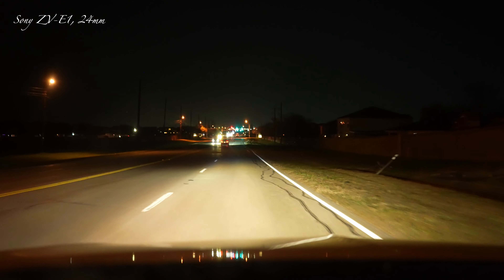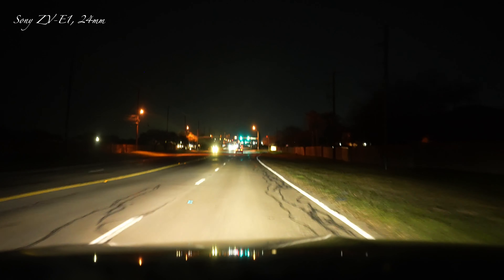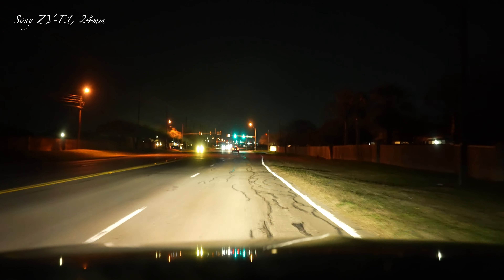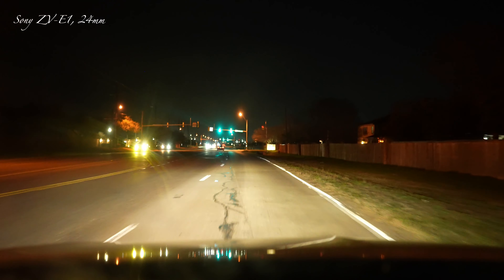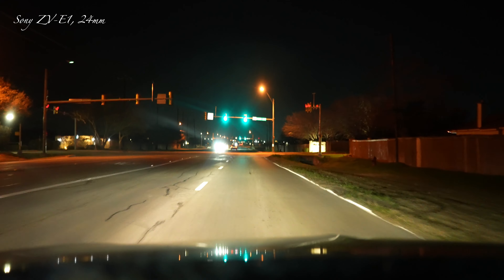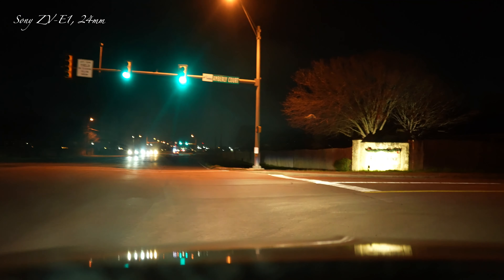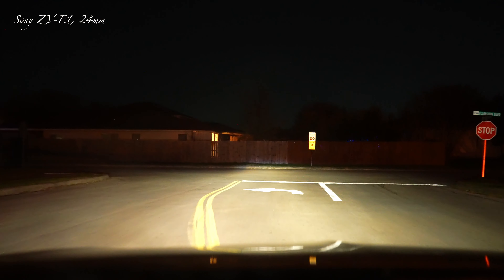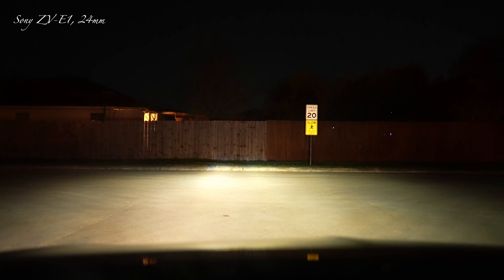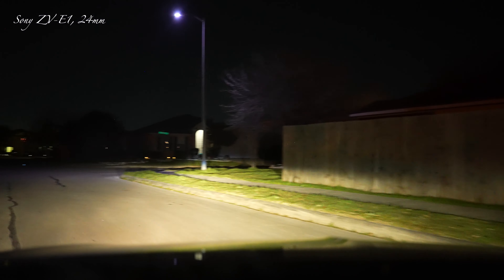It's 8,000 ISO — I think it's in program mode, with zero exposure compensation. I could have made it like a minus one, but the reason I didn't is it's a full frame so it lets in more light, and I don't want any noise. So I'm just looking at the fence — the camera looks pretty good, I'm letting it choose what it wants.